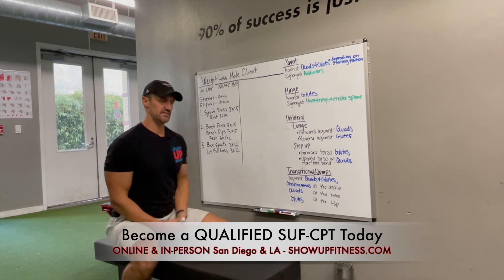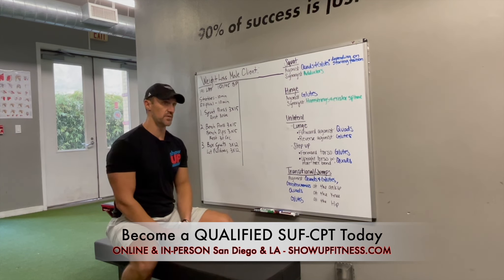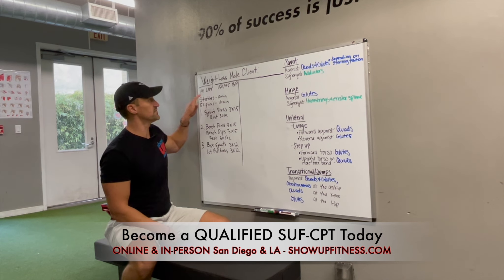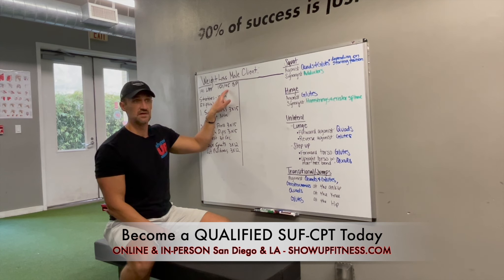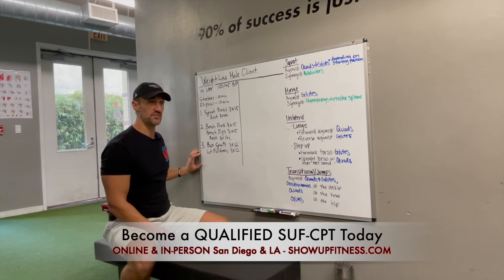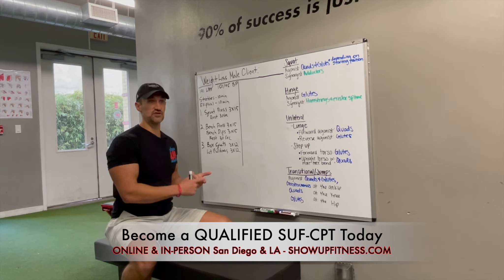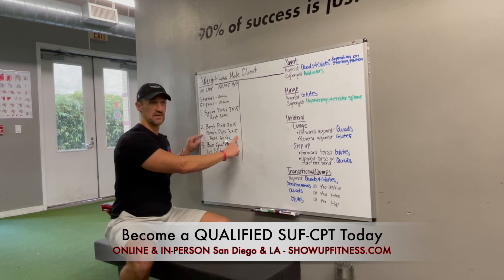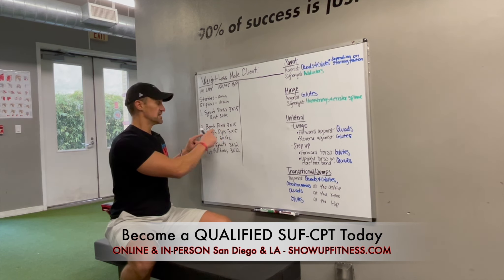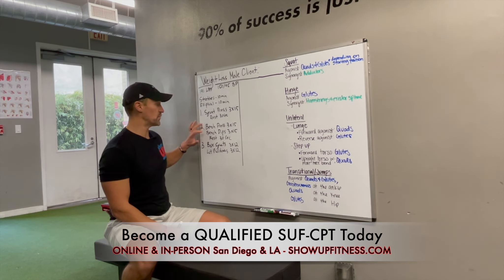People will say you can't pick apart a trainer's program — you don't know what's going on. I can tell you a 191-pound dude with 150 over 95 blood pressure — I can give you a pretty good idea of what he wants, and this isn't it. Could it help him? Sure. But we want to make it more efficient and safe. There's stuff in here I'd classify as not optimally safe. Why are we doing bench dips? The synergist for a bench press is your triceps, but doing an exercise that brings your humerus beyond 70 degrees is not optimal.